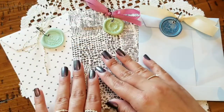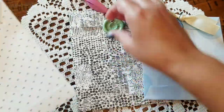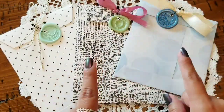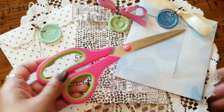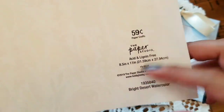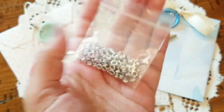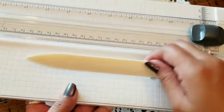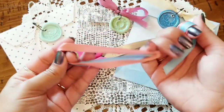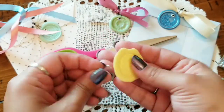I'm gonna show you guys how I created these fun little envelopes. I think they would be great for either junk journals or sending happy mail, or whatever other project you envision. I'm gonna make one with you guys, so be sure to grab your scissors, some paper — it's gonna have to be an 8.5 by 11, that's what I'm using — a board to crease your paper, a bone folder, a crop-a-dial, some cute little ribbons to tie off a bow, your wax seals, and a ballpoint pen.